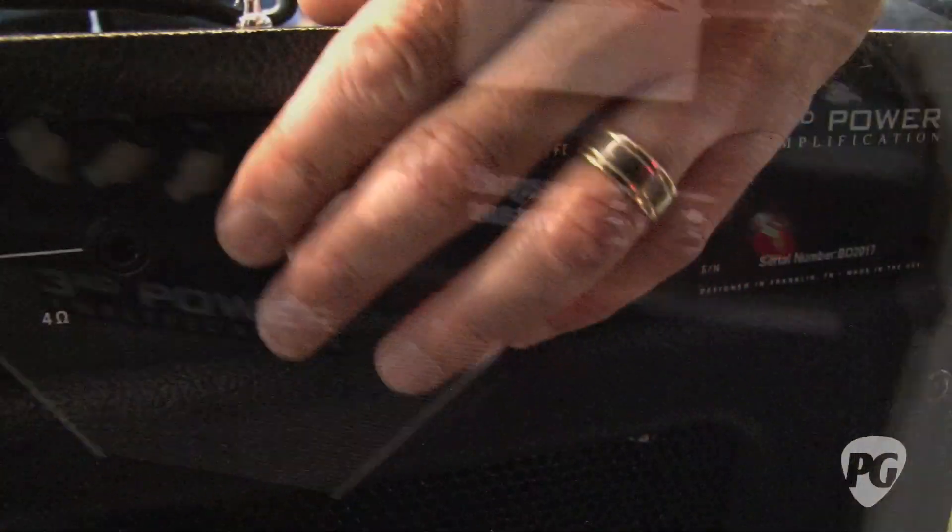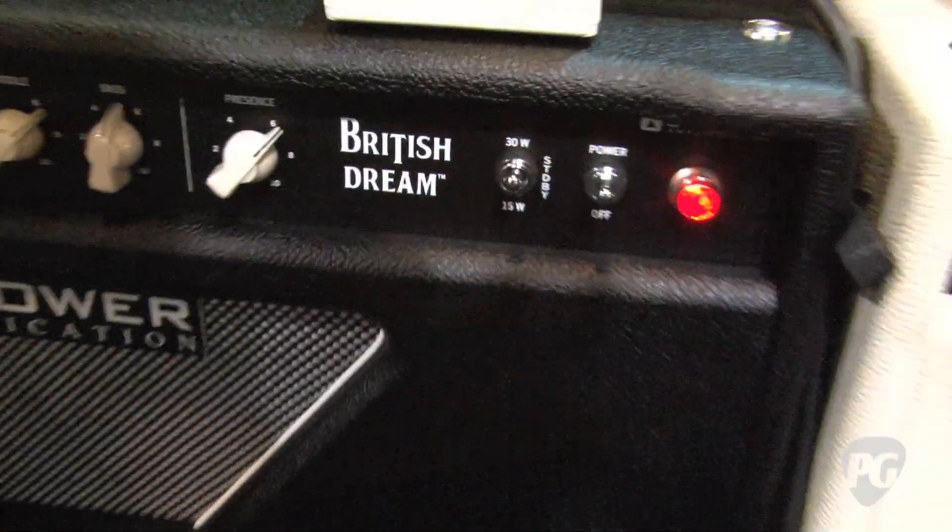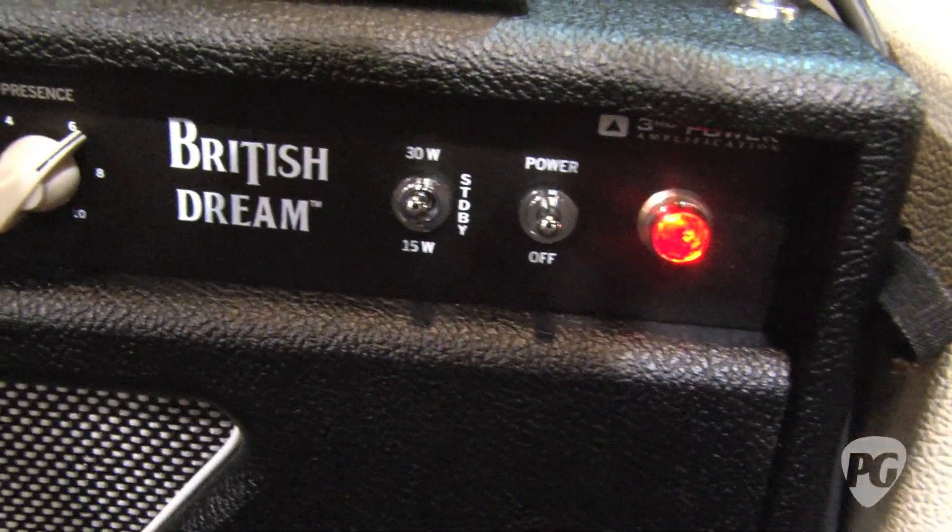Cool, man. Let's see it. We're going to go full power at full scale, and I'll just play kind of a chimey chord sequence for you.